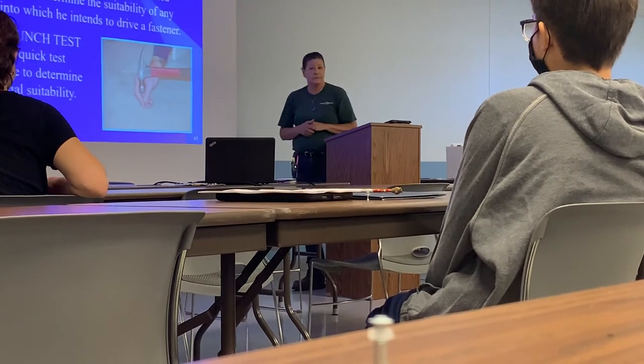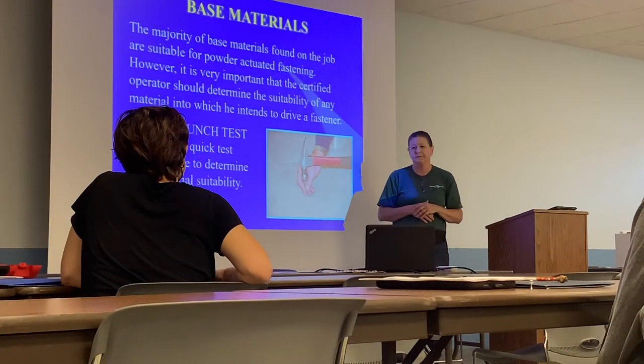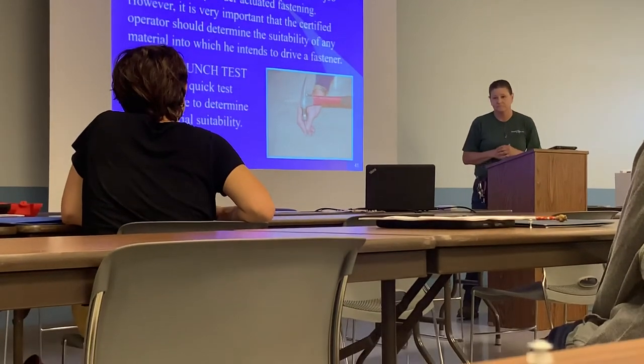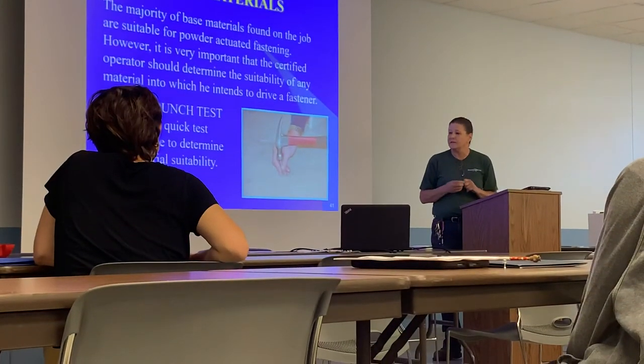What happens when the material is too hard and you do a test firing? It can shatter. The nail can shatter or go into free flight. Welds and materials that are just too hard are also a concern.